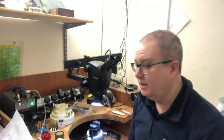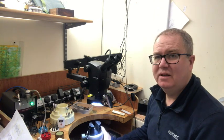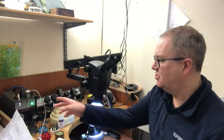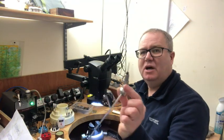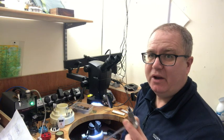Here we are at the engraving bench. This is just to show you what I've got here - this is my engraving ball device, this is my microscope, and just here this is a GRS graversmith. This operates on air and operates this little gun here - looks a little like a tattooist gun. There's a foot-operated pedal and it pulses.